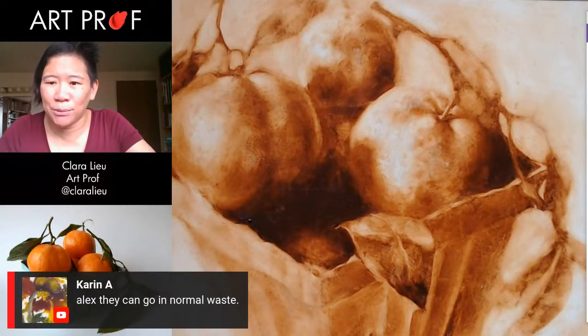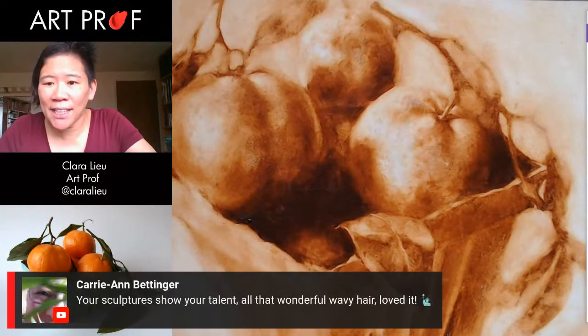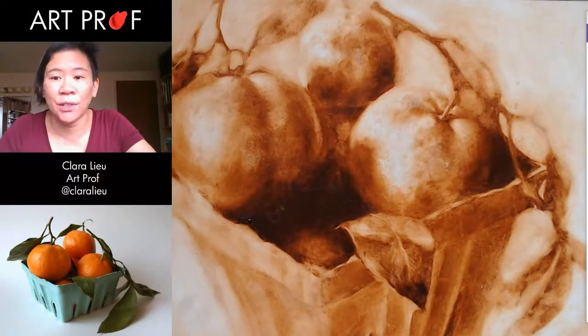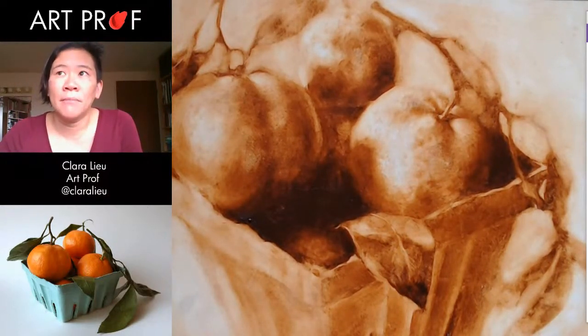Karen says they can go in normal ways. Carrie Ann says, your sculptures show your talent and all that wonderful wavy hair — loved it. If you guys are wondering what we're talking about, we did a stream — actually two — about painting and drawing hair. I was explaining how one of the reasons I improved at drawing hair was I sculpted it. If you guys want to see some of those images, scroll back in Art Alongs.